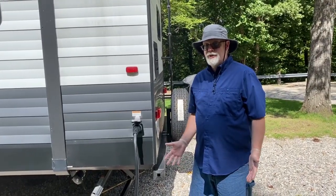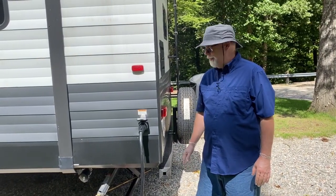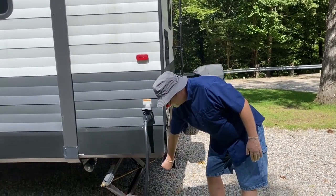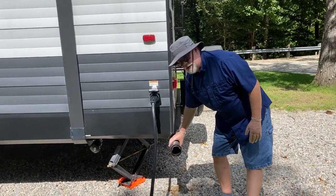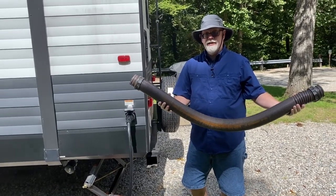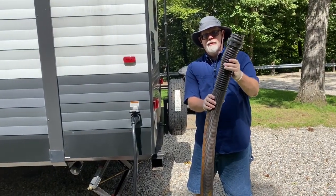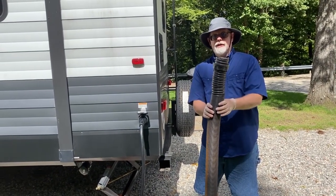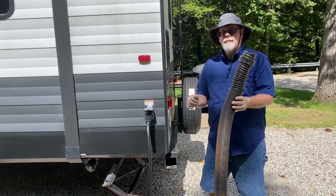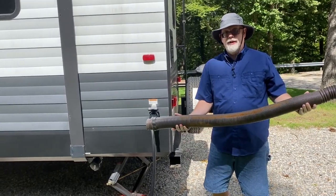RV makers often assume that with a travel trailer you're going to keep your black hose in the bumper. In our rear bumper we actually do have a black hose — you can see it just fits. This hose will actually extend to 15 feet; it's really handy in that it actually expands. But you can see I don't have any of the connections on there. In order for this to fit into the bumper I take those off. So we're going to walk back to where we make the connections, I'll show you the things that you need to connect onto here, and then we can get hooked up.